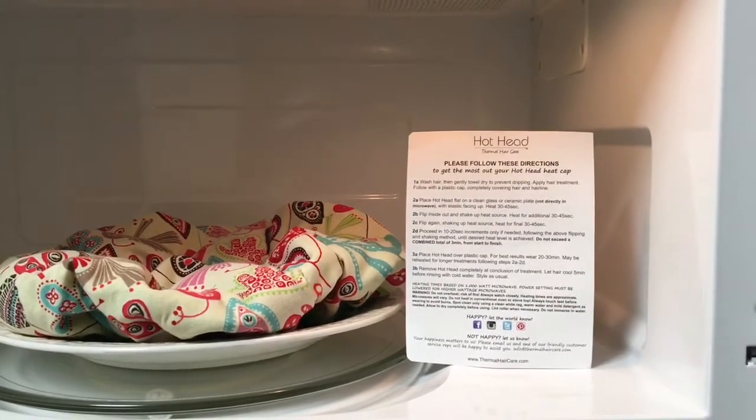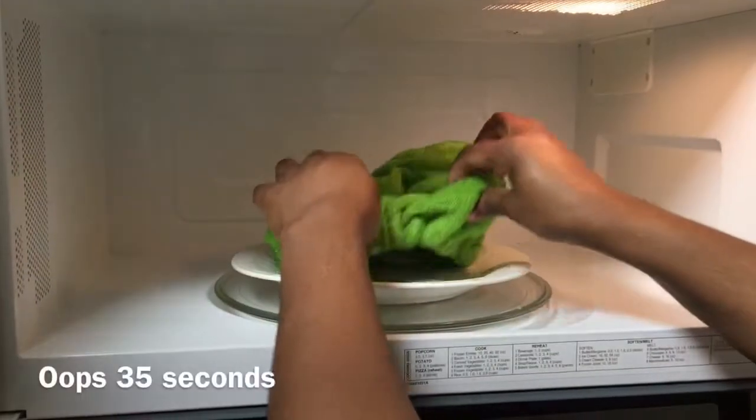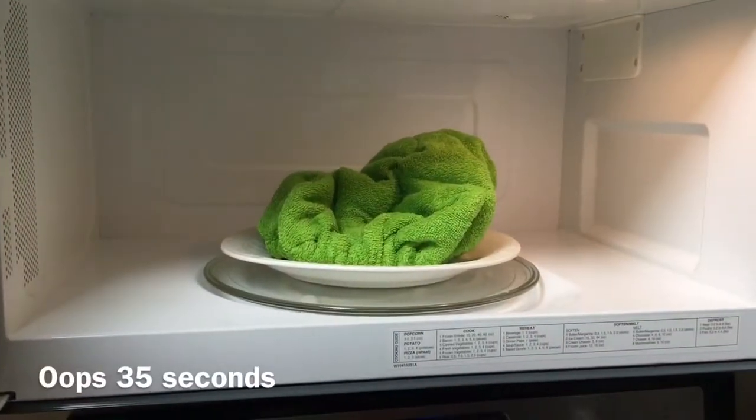These are the instructions: place hothead flat on a clean glass or ceramic plate, not directly in the microwave, with plastic facing up. Heat for 30 to 45 seconds. Then you can take it out, flip it inside out and shake it up. Heat for an additional 30 to 45 seconds, and then depending on how warm you want it, flip it again and repeat the process for 30 to 45 seconds. Let me tell you guys, this was an amazing feeling when I put that thing on my head — that heat, that warmth, that sensation felt freaking amazing.